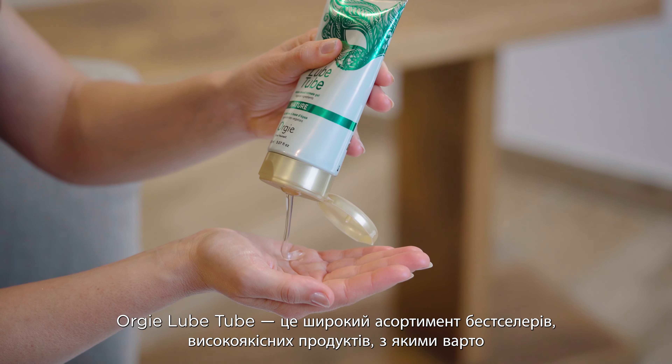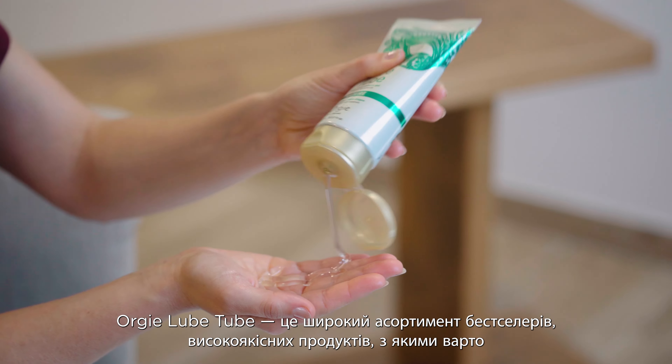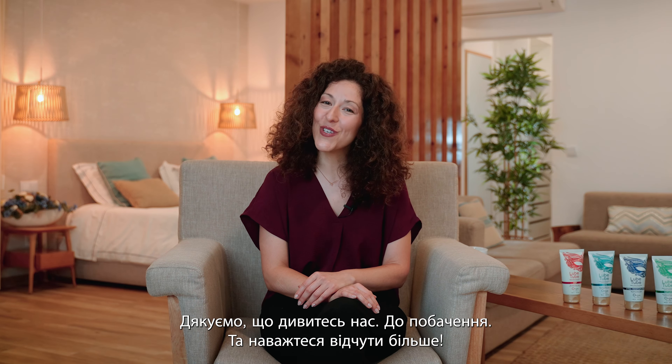Orgy Lube Tube water-based intimate gels are the basics not to be underestimated. Orgy Lube Tube is a vast range of best-selling, well-crafted products that are worth your time to get to know through this series of Orgy Company videos. Thanks for watching us, goodbye and dare yourself!